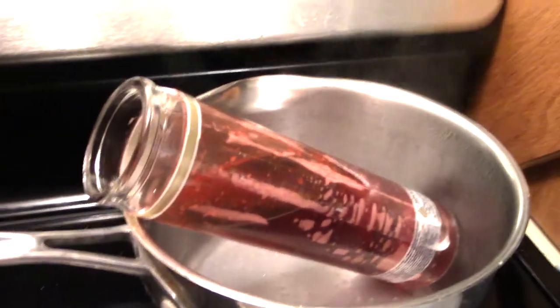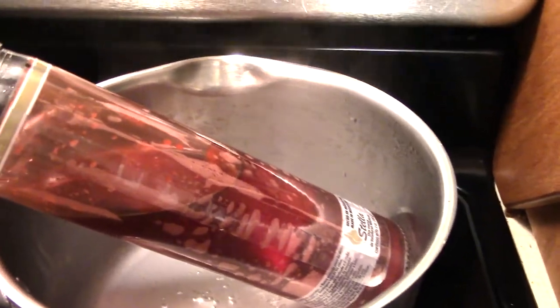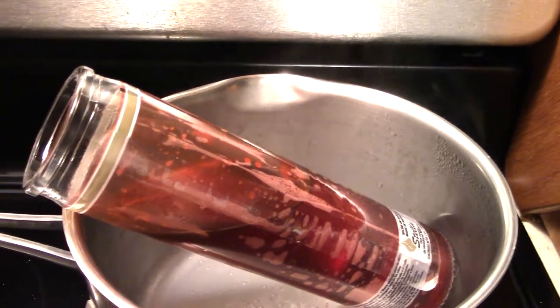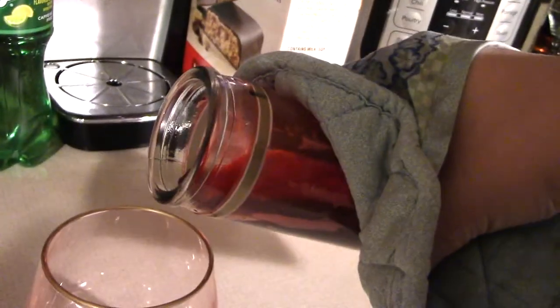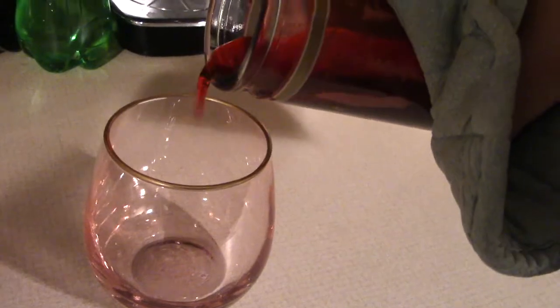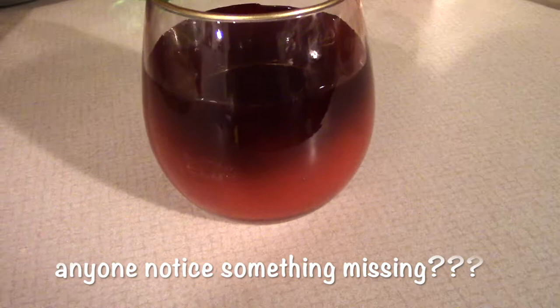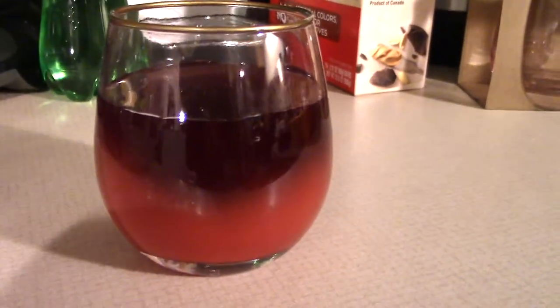Funny story — I had started this melting and completely forgot about it. My husband came over several hours later asking if I still wanted it in the pan. So we're going to go ahead and get it dumped into our wine glass. Just make sure you have something holding onto it because that glass is going to be really hot. Then you just pour it in, and we'll leave it and let our wine glass candle completely set.